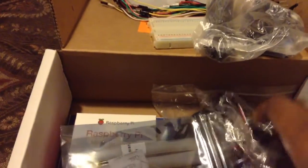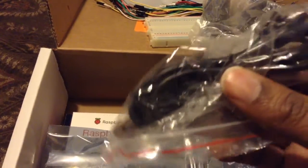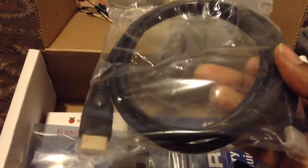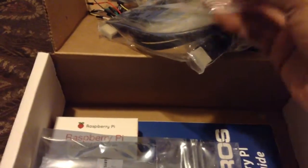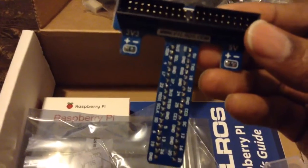Here we have the power supply, then we have the micro USB cable. Here's the HDMI cable, which is what I will be using with this setup. And then there's one item I have no idea what it is, so I'm not going to act like I do — it just has their name on it, so we'll put that to the side.